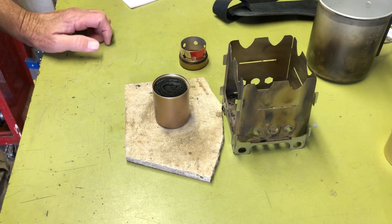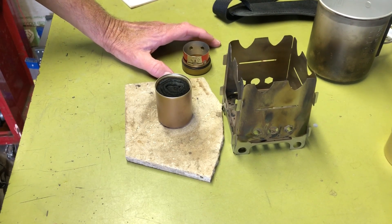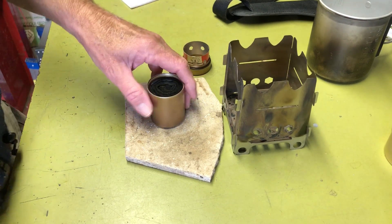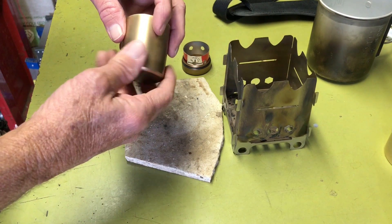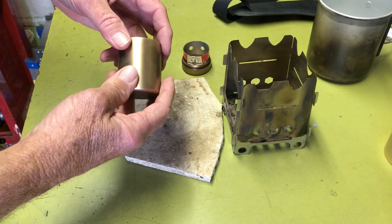I got to thinking about this and I saw a couple of videos on Mini Bull Designs — their Gnome and Turbo Gnome. They're a cylinder stove, a little smaller and lighter than this, but they're just an open stove, so you can't store fuel in those.